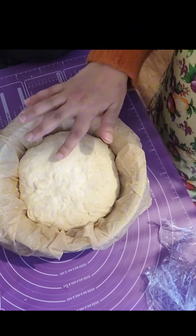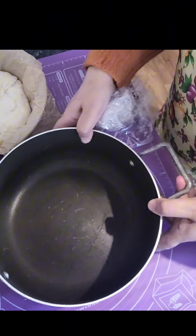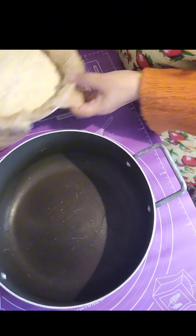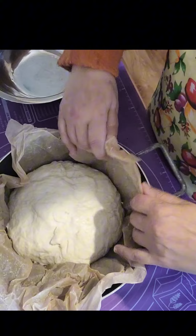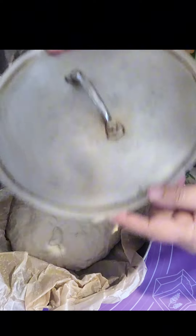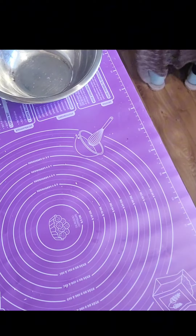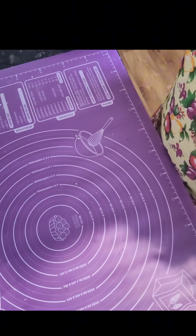We've gone to this stage now — it has gone a bit puffy again with all these bubbles. I hope you can see the bubbles; this is how we want it. Since I don't have a Dutch pot, I'm using a thinner pan which heats up straight away. All you do is hold the paper up and just put the dough in like this. Then close it up, press the lid down — this is going to create the steam and make the bread rise.